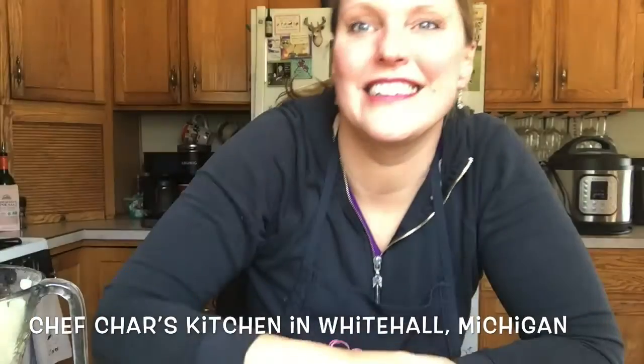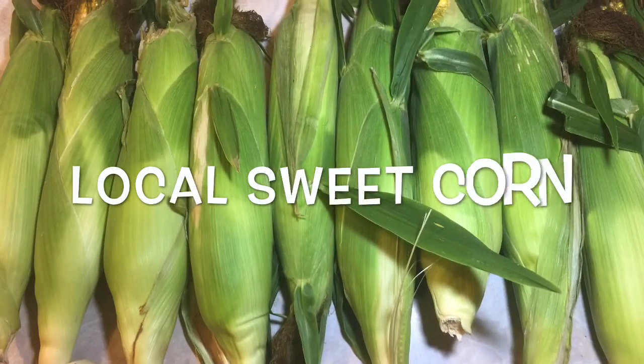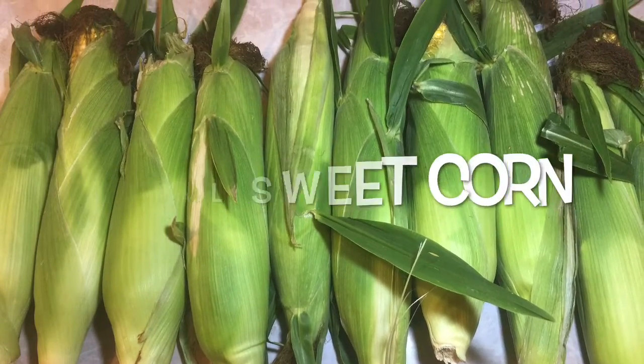Hello, it's Chef Char. I'm in my home kitchen in Whitehall, Michigan and I have a treat for you today. I found some local sweet corn at one of the farm stands near me.